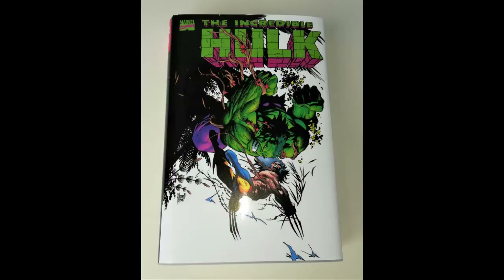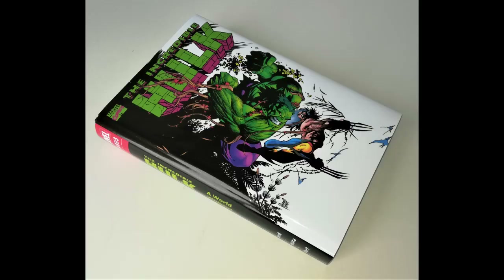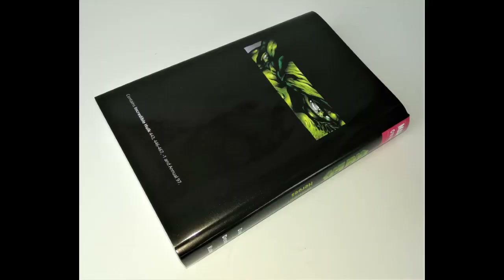The finished article looks a bit like this. I love that cover image, absolutely love it. It's drawn by Adam Kuba and it's one of the covers from one of the issues in this volume. There are a couple of other images showing the spine and the back as well. On the back you can also see it lists the issues included.